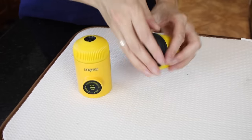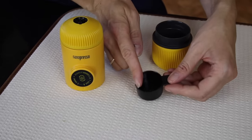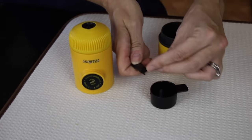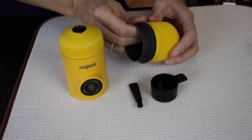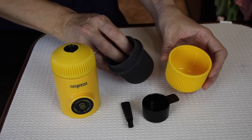You've got the cup in the base, which holds some of your accessories. You've got your little measuring cup for the coffee grounds, which also doubles as a tamper. There's also this little cleaning brush here. The cup comes in two parts, and the yellow part here is your drinking cup.